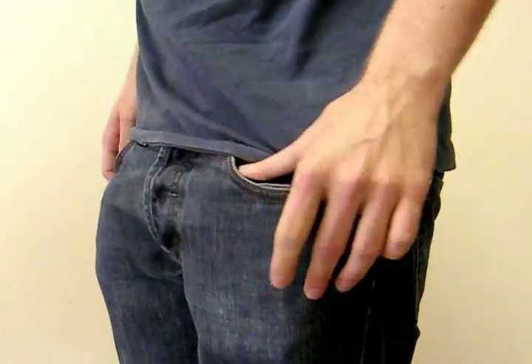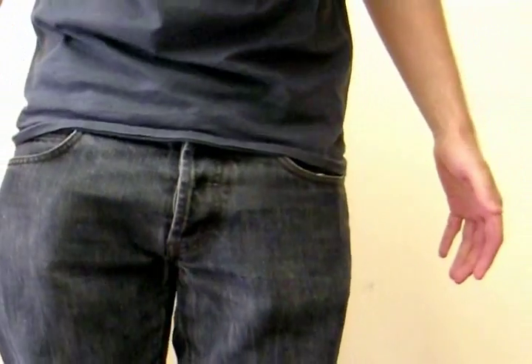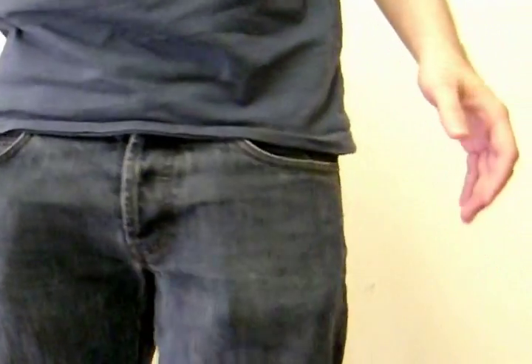It is quite thin however, so compared to my wallet in this pocket it doesn't seem to stick out as much from the front at all, which is quite good.